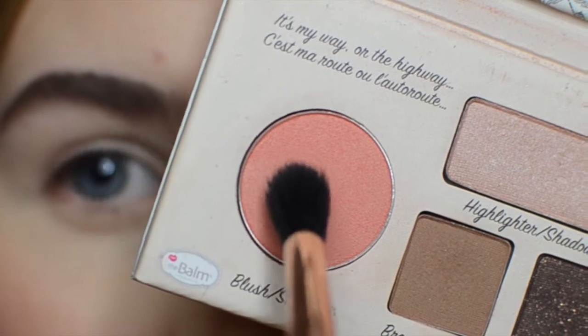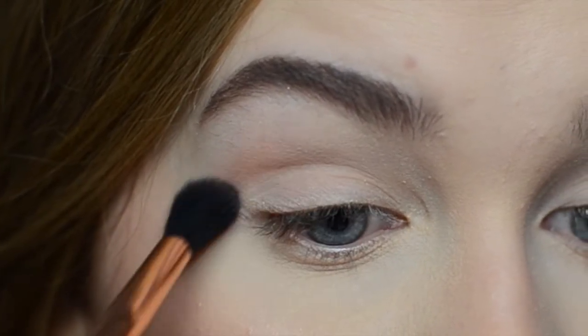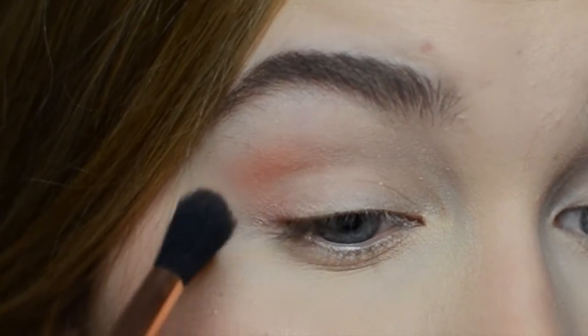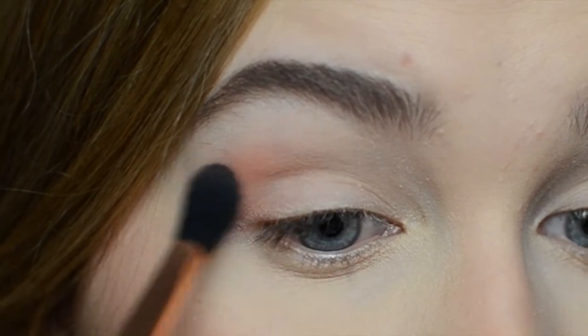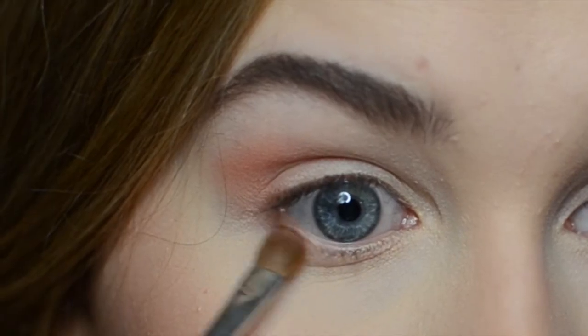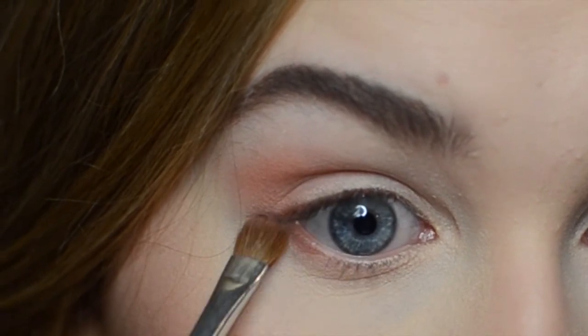Next I'm taking this Auto Balm palette by The Balm and I'm choosing the blush eyeshadow color and applying it in the crease and outer corner with the Sigma E37 brush. I'm also taking the color down on my lower lash line with this Droid Flat eyeshadow brush.